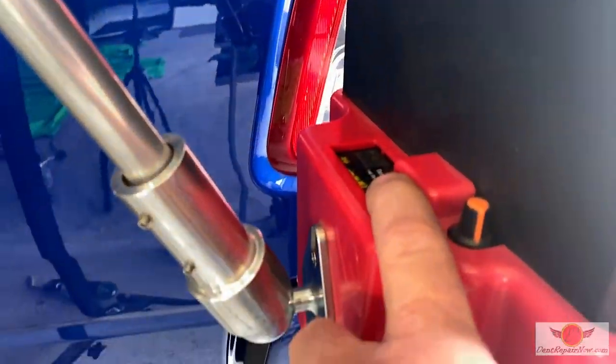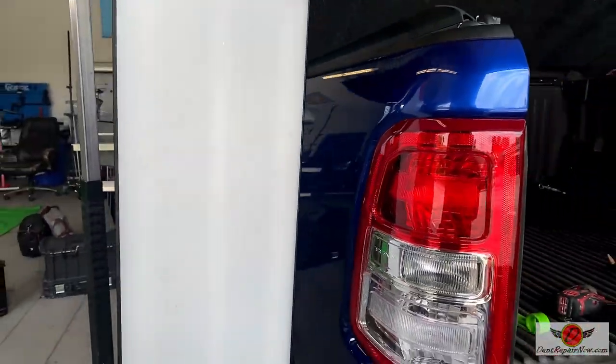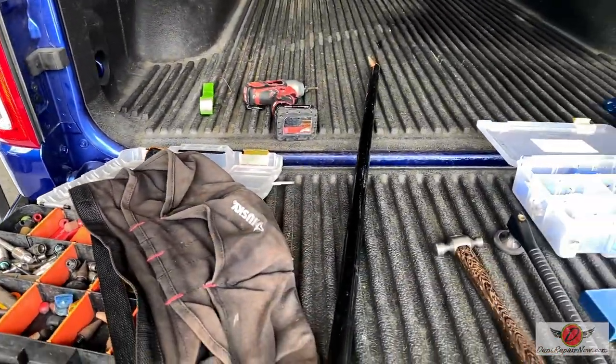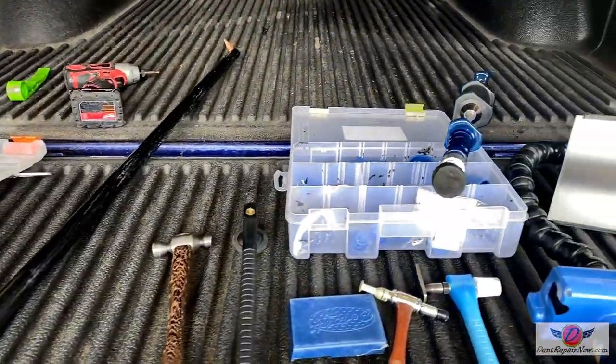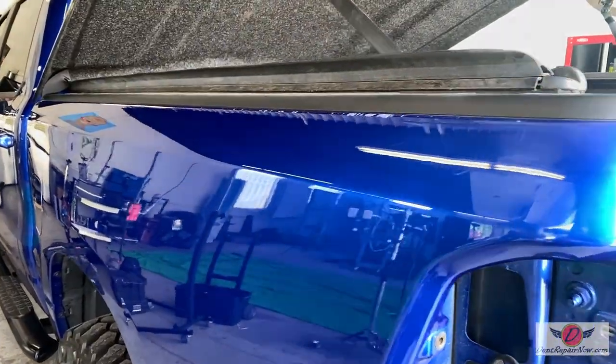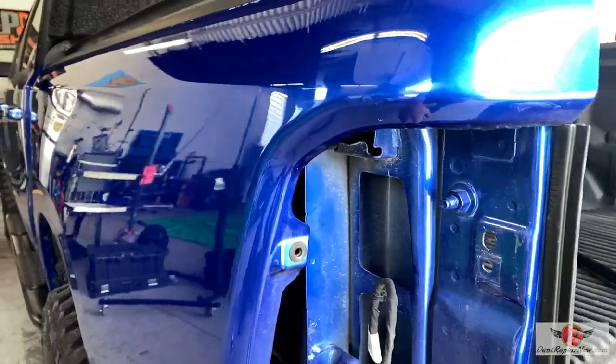No big batteries — it's all self-contained. Excellent, excellent tool. So those are the tools we used. And then of course our R&I tools — you saw us take the tail light out. All right, I want to show you where we finished up on the RAM, getting ready to put the tail light back in.